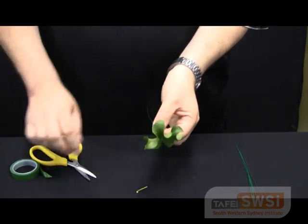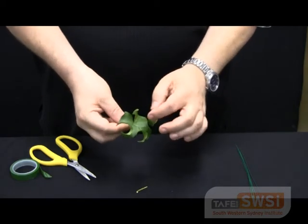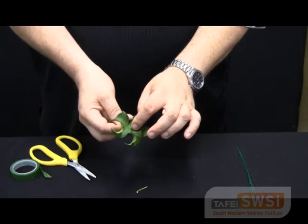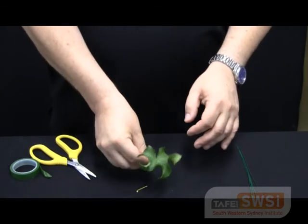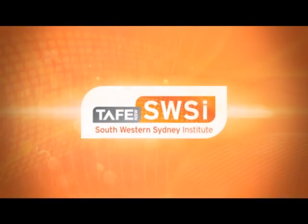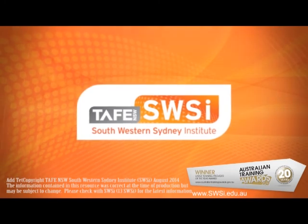This is going to support our ivy leaf as it loses moisture. We only want to see a small piercing on the front of the leaf where the wire comes through, and the hook at the back will support the leaf. There we go.